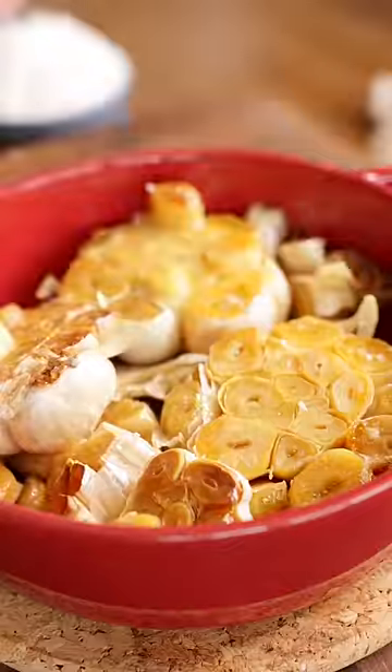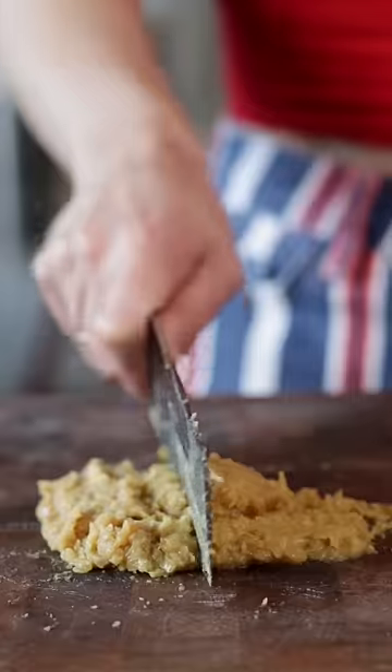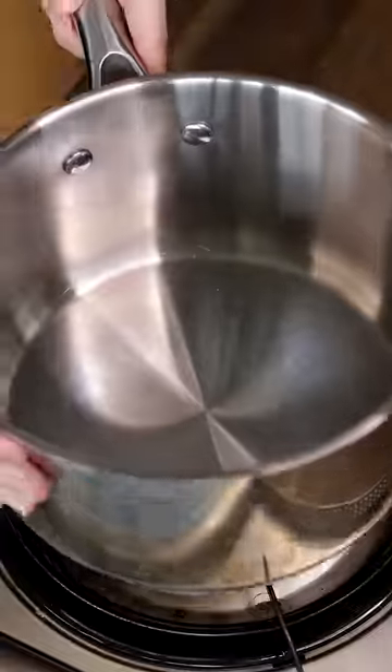What makes this soup so special is that I use two whole heads of garlic. Roasting mellows out the garlic — it brings out its complexity and sweetness, and it softens it. So when you mash it into a paste and add it to the soup, it just adds this body and this buttery, luscious texture.